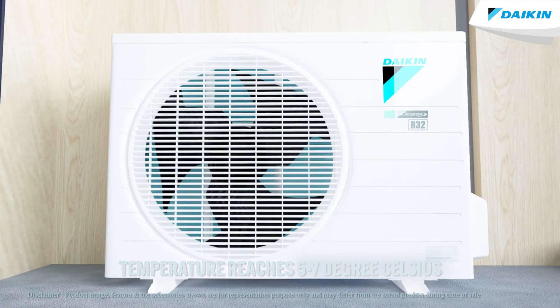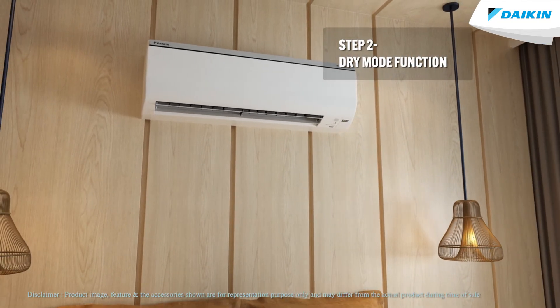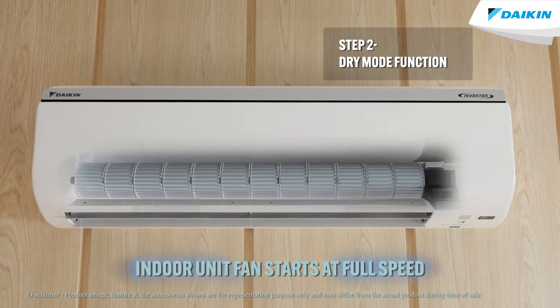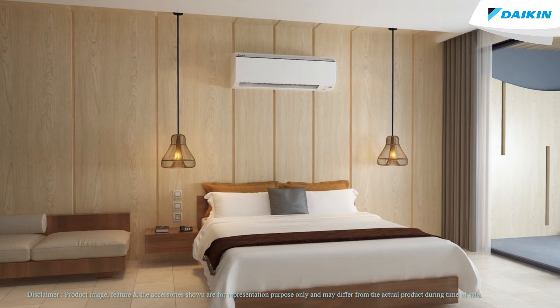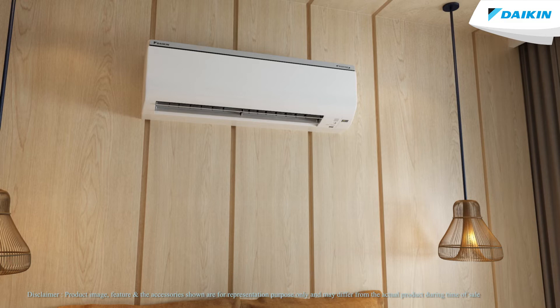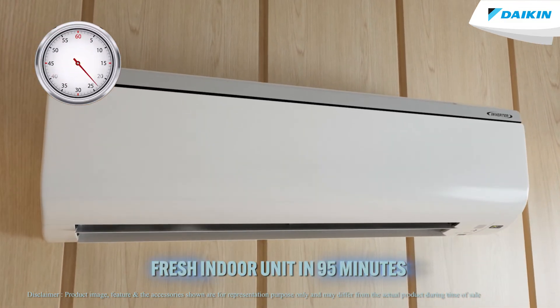This is then followed by Step 2, the Dry Mode function. In Step 2, the indoor unit fan starts at full speed while the compressor is turned off. This mode stops after completely drying the evaporator in about 30 minutes. The result: a total factory-fresh indoor unit in just 95 minutes.